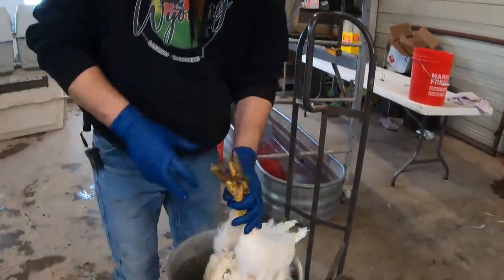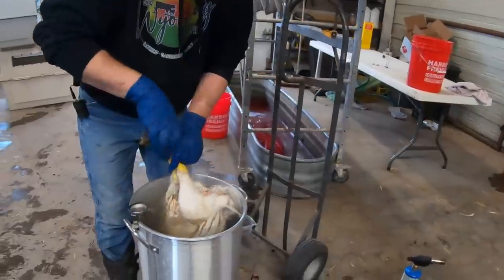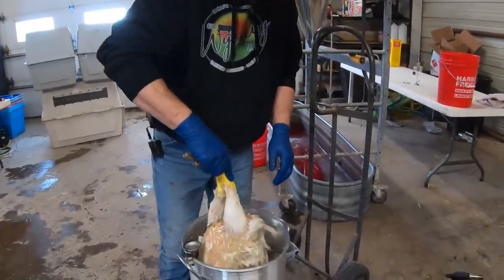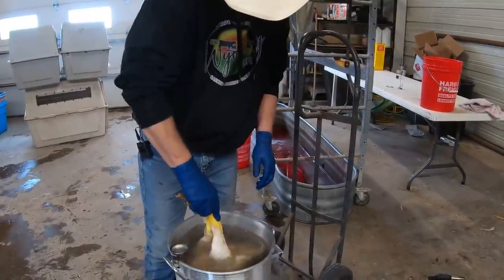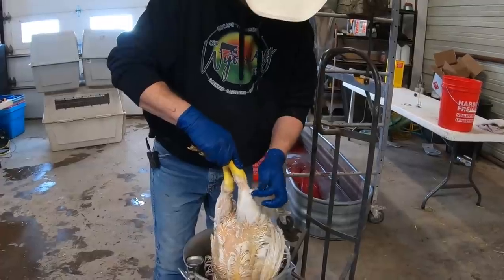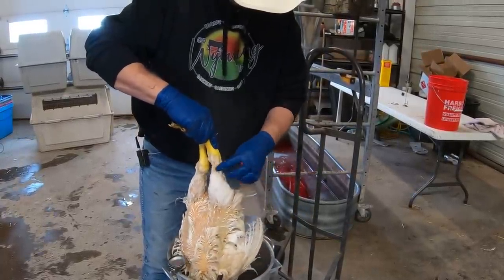Chicken goes in. I usually like to hold it under for a few seconds and then kind of dunk it in and out. Then what you can do is grab these feathers — these are usually the hardest feathers to remove, right up by the top of the leg. You start picking them off and they come off pretty easy, and they'll do pretty well in the de-feathering.